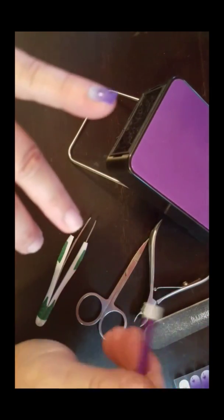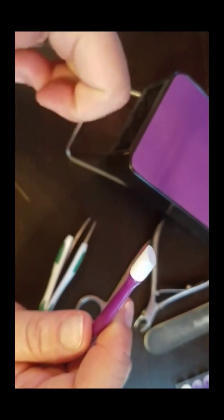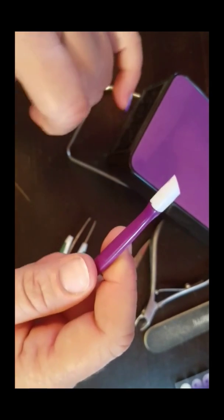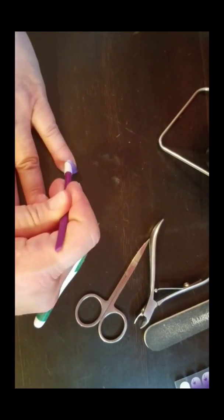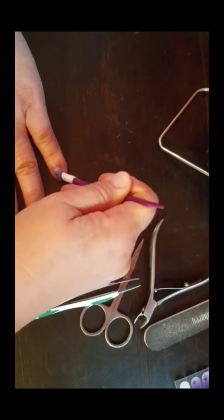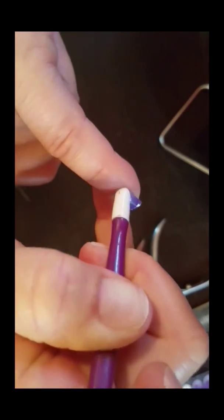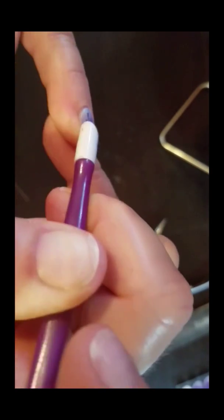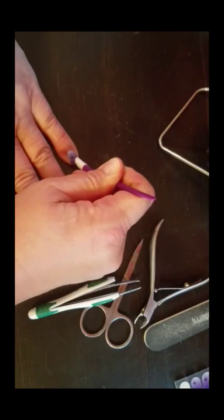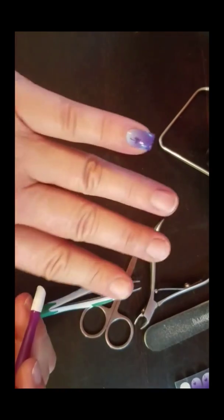One thing I like to do: remember that our wraps are heat and pressure activated. So I want to re-warm the whole wrap. I'm going to use my purple pusher — this is my favorite tool for this. I'm going to go all the way around, pushing that wrap down onto my nail, getting in close to my cuticle and pushing that wrap down all the way onto my nail bed, then sliding forward. Good coverage all the way.